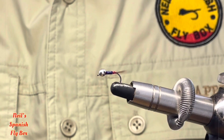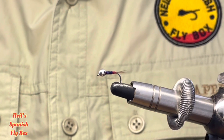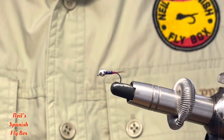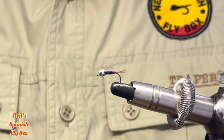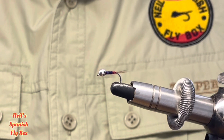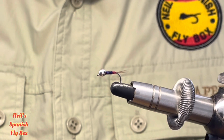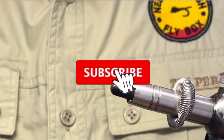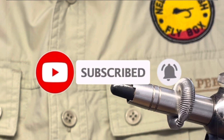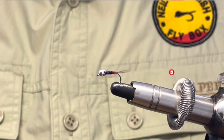So there you go — a very simple tying, but can be very effective on those grey murky days when you're looking for something that is going to attract the trout in the murky water too. Thanks very much for viewing. Don't forget to subscribe, hit the bell, and I will see you in the next video. Bye.